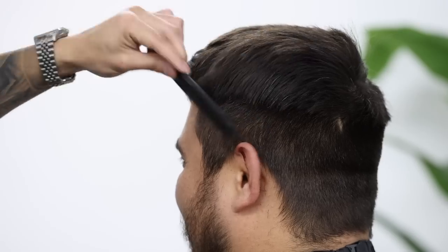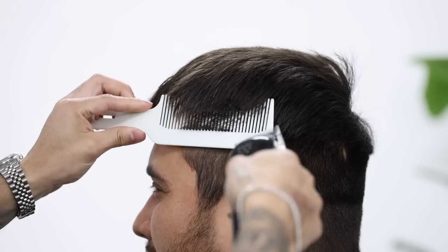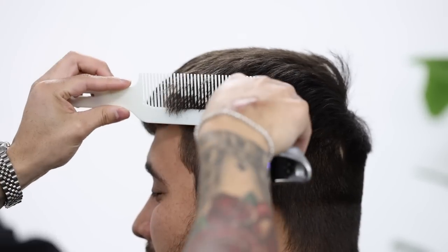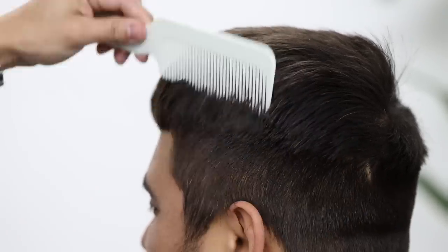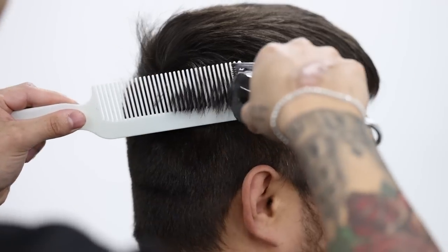From here, we're just gonna go ahead and clipper over comb. You always want to re-comb the hair to reset it to its neutral position. And if you're fairly new to clipper over comb, a tip that I do have is go ahead and slap on the number one guard onto your clipper and use that as a safety net, just to make sure that you don't cut off more than you need to.